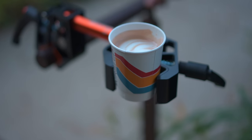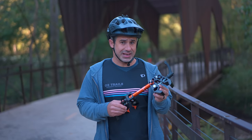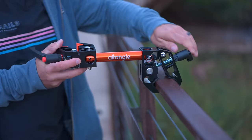This is the most expensive cup holder ever made. Luckily, you can use this for a variety of things. This is the Alt Angle, and it's actually designed as a bicycle repair stand, but you can clamp it anywhere.